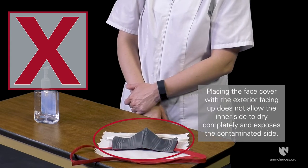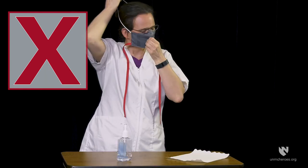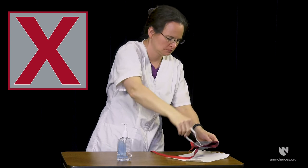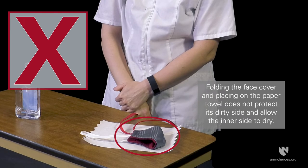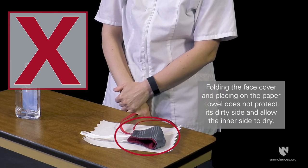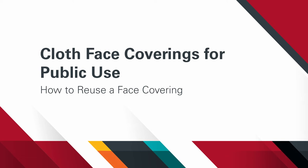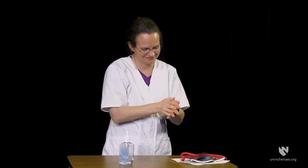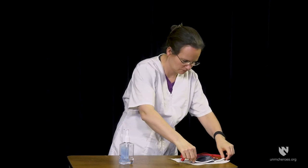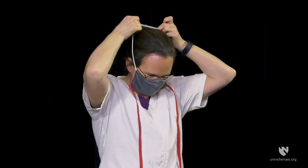Do not place the face covering on the paper with the exterior facing outward. Avoid touching the interior and exterior of the face cover material. Do not fold the face covering when stored on the paper towel. When you are ready to put your face cover on again, begin by cleaning your hands. Handle the face cover along the edges, straps, or ties only to minimize contamination to the hands.